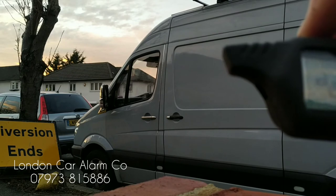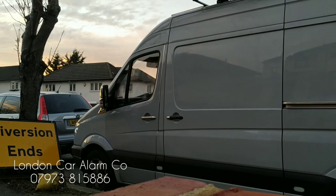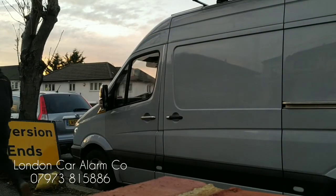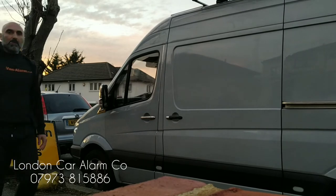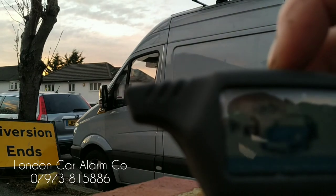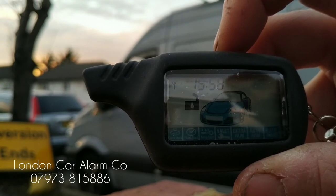So what I'm going to do now is arm it and try to open the doors. I'm going to go around the other side when it's set. I'll move the camera and show you on the back door, but I'll do the other side first. There you go — pager is going off. Hit it once to stop the pager, hit it again to disarm the system. This time I'm going to reposition the camera and show you on the back door.